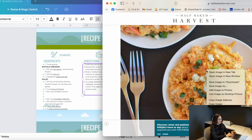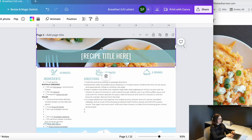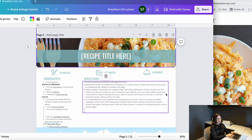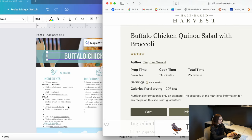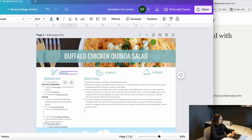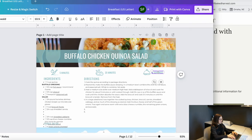Right now I'm working on a buffalo chicken quinoa salad recipe — I've started copying and pasting it over into the Canva template. I copy an image and paste it in, drag it to reposition it, so I have a little visual of what it looks like. Then I type in the recipe title — 'Buffalo Chicken Quinoa Salad' — and fill in the prep time of five minutes and cook time of 20 minutes.